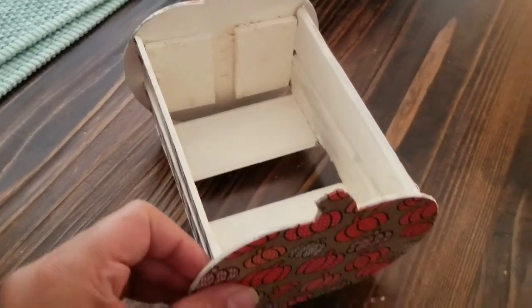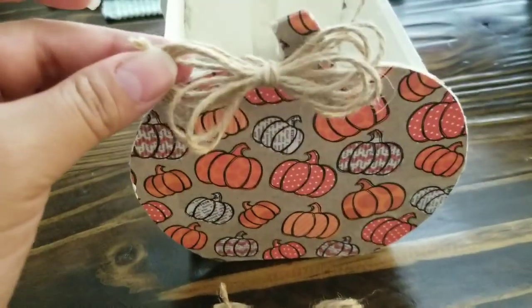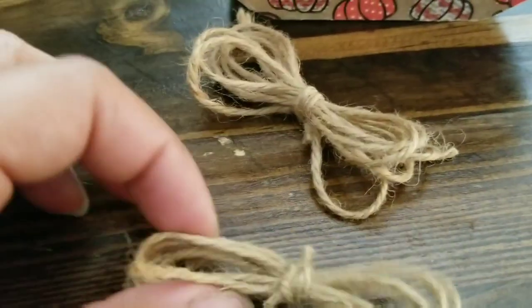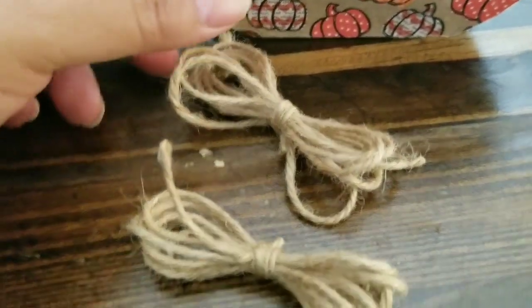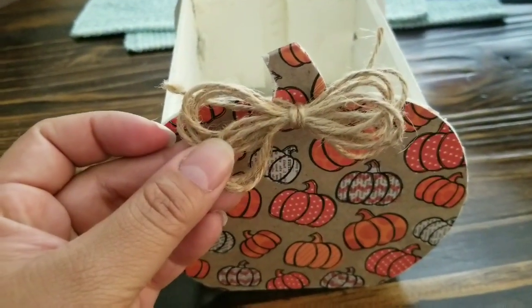Now I'll be taking some twine — you can really pick this up anywhere, or if you have it on hand already. All I did was make a bow and I'll be gluing it to the top of the stem. It's simple — you just basically wrap it around and then make a knot in the middle. I want to make sure I have two so I can put them on both sides, both front and back, just to finish it off.